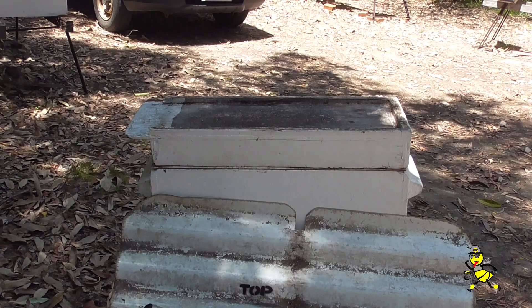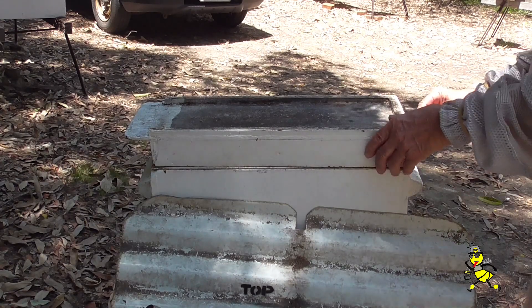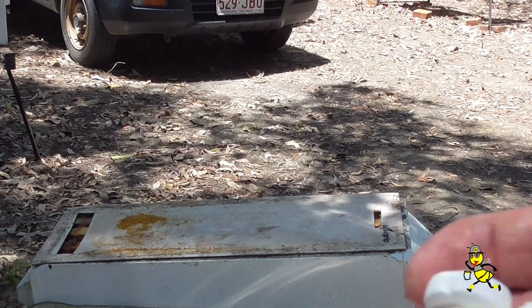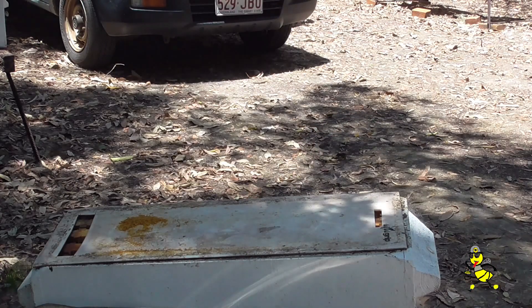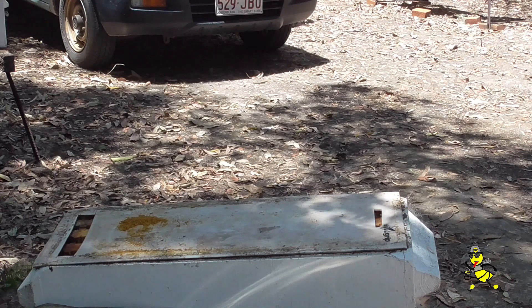Just going to check on another nuke to see how the bees are progressing. I've got some peppermints to put in the nukes, and I'm keeping the brood room mats on because of the very cold nights, to keep that warmth in the brood supers.